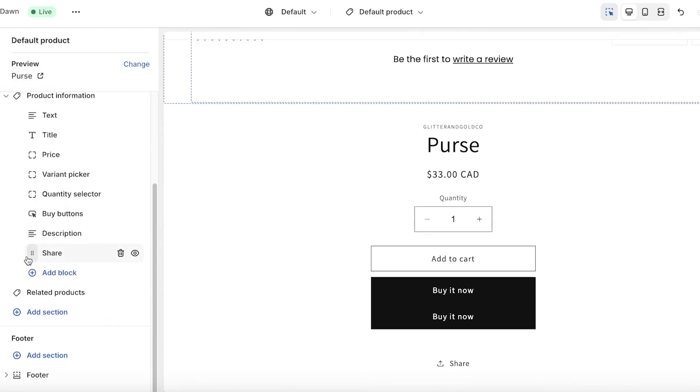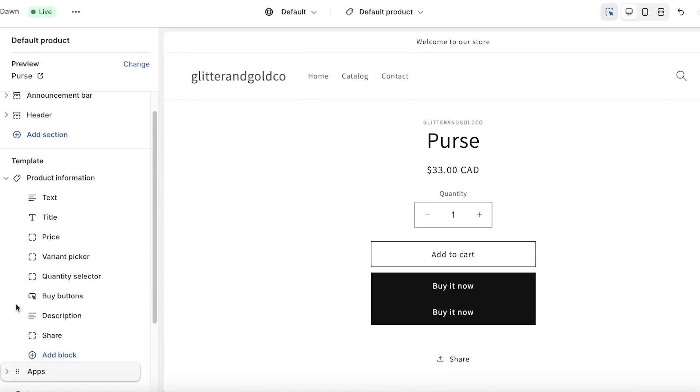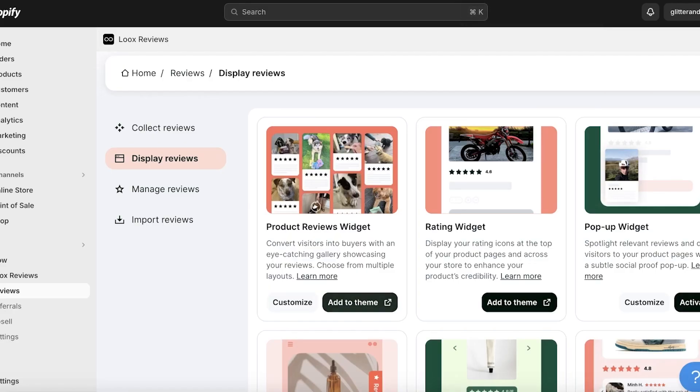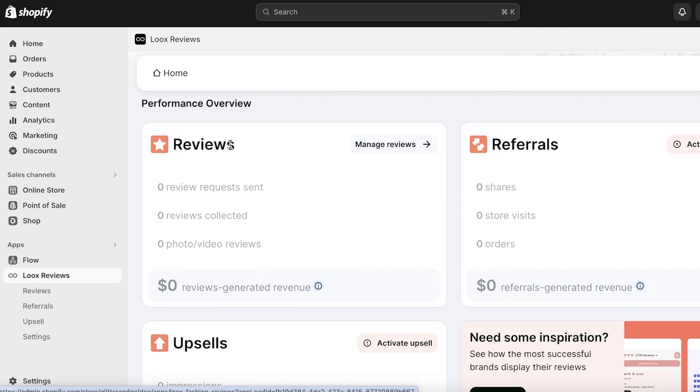You can see the widget has been added to the bottom. You can move it to the top or wherever you want — I'll place it right below our basic product info. That's our review widget. Click Save on the top right, and just like that, Luke's Reviews has been added.